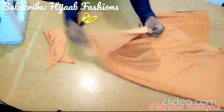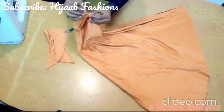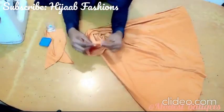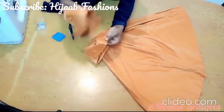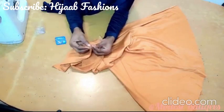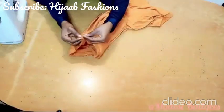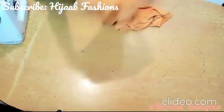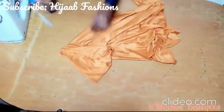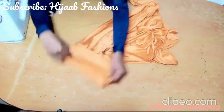To fix the cap, I'm just going to take the midpoint of the head circumference and notch it. Then I'm coming to the notched parts of the hijab and connecting it to the cap, right sides facing each other, and I'll start pinning down. After pinning this is what we are going to have, and I sew it around like that. I've done that already and this is the result.